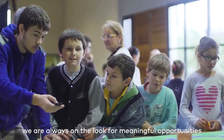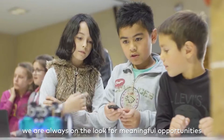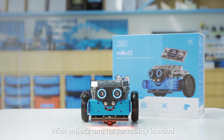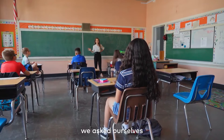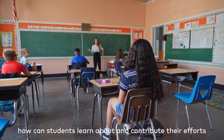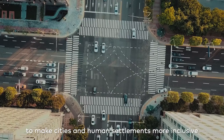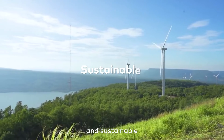At MakeBlock Education, we are always on the lookout for meaningful opportunities for learning while creating. With MBot2 and its versatility in mind, we asked ourselves: how can students learn about and contribute their efforts to make cities and human settlements more inclusive, safe, and sustainable?